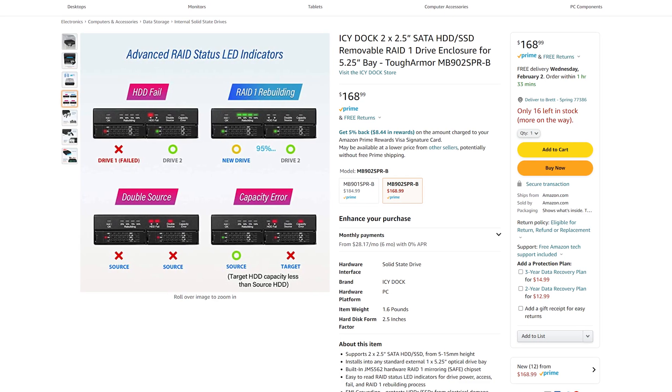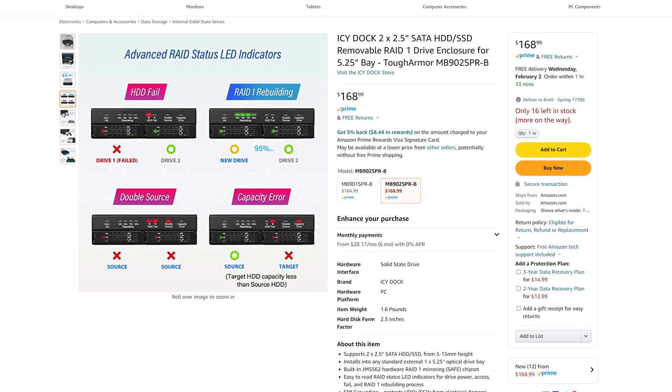If you want one of these yourself, you can pick one up from their Amazon store for $170. Yes, I know that's not cheap at all. I wish it were cheaper, but for what it is and what it does I think it's a fair price. I'd like to see it under $150 - hopefully it can go on sale - but for a hardware RAID 1 controller with a nice form factor and status indicating LEDs, it's not a terrible price.